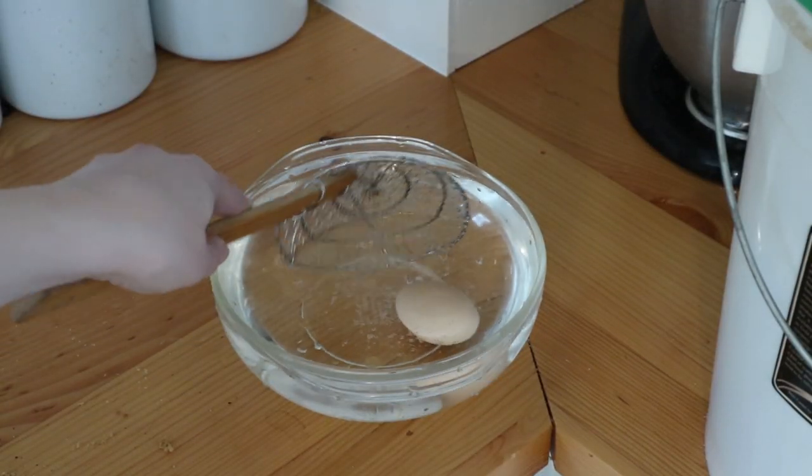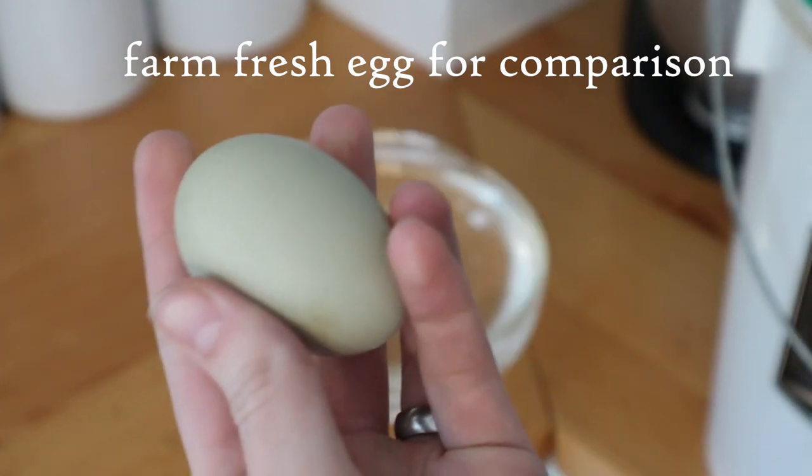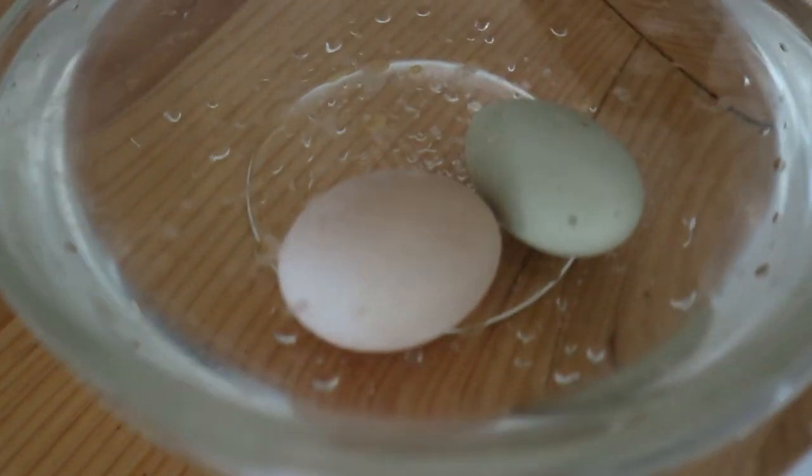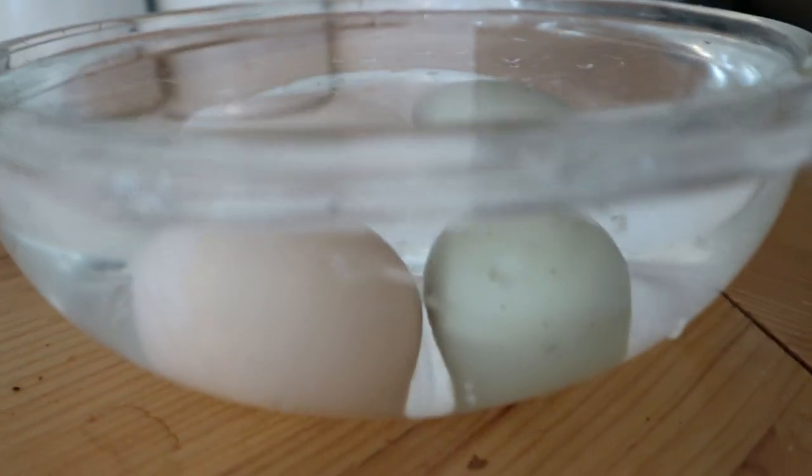Now our eggs are ready to do a couple of freshness tests. We're going to do two different methods today. The first test is called the float test. You just fill a bowl with cool water and set the eggs inside. Three different things might happen. If it sinks all the way to the bottom and lies on its side, that means your egg is very fresh - that's ideally what we want. If the egg sinks but floats at an angle or stands on its end, the egg is a bit older but still fine to eat - I use those for baking. If the egg floats on the surface or even in the middle of the liquid, you want to throw it out. That means the egg is bad.